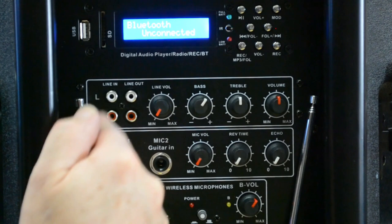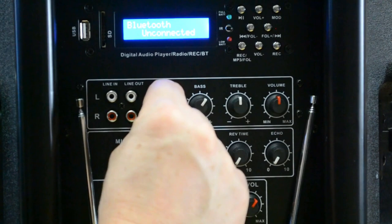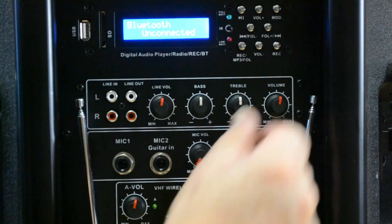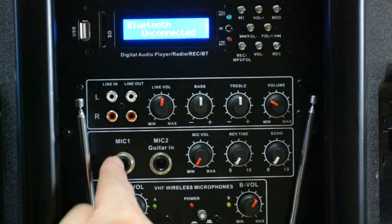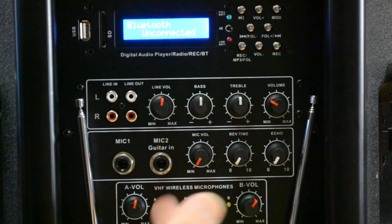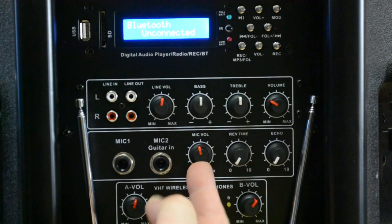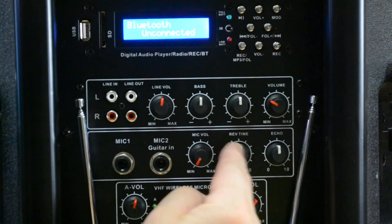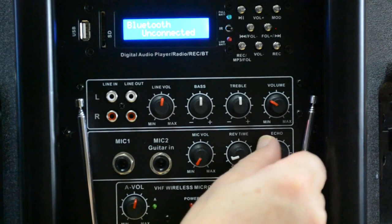The first input section offers RCA line inputs and outputs if you want to connect to something else, a line preamp volume control, bass and treble control for the overall system, and a master volume output — any adjustment can be made with just one knob. There are two quarter-inch mic inputs, with the second one automatically adjusting as a guitar input, which is handy if someone wants to plug in an acoustic or any other guitar. The mic volume control applies to both mics, and you also have reverb and echo controls that affect the whole system, giving you great control especially for karaoke.